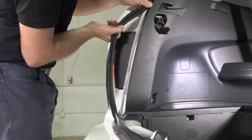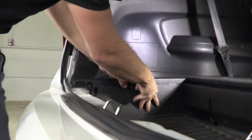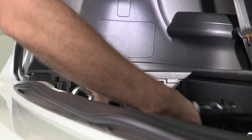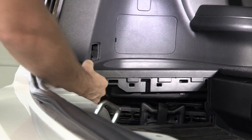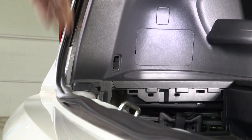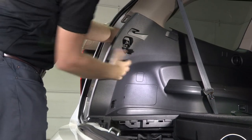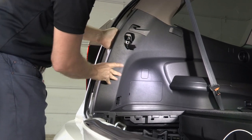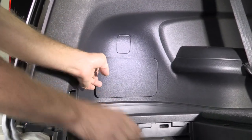Pull our weatherstrip just off the edge of that pinch weld. We're going to remove the panel that has our jack and tool set behind it — simply pull with your hand and this will pop the panel loose from the vehicle. We also need to remove this small trim panel.